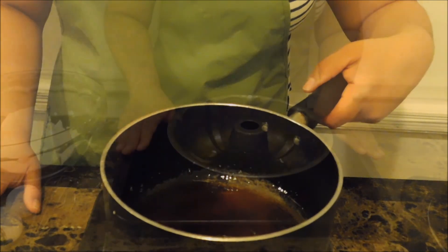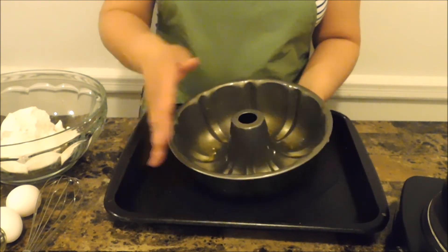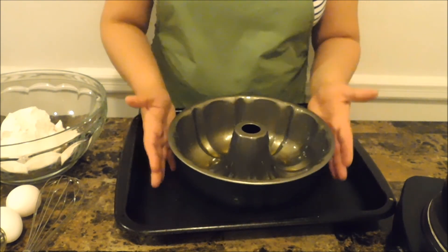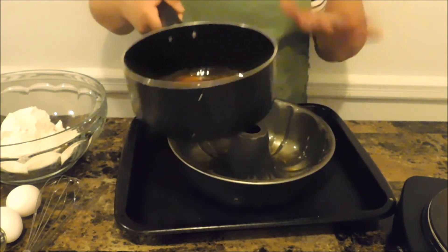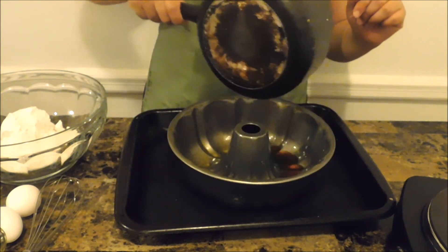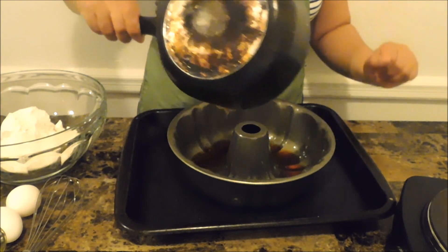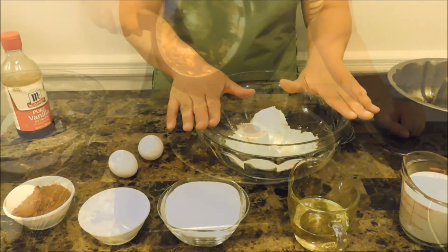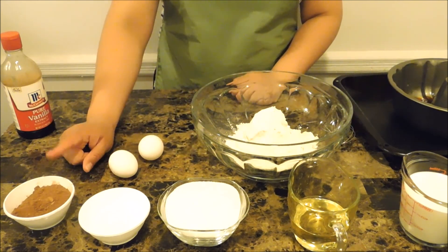This next step is really critical. I'm using a bundt pan sprayed with butter baking spray so that the cake doesn't get stuck. When you're using your caramel sauce it is very crucial that you work quickly. I'm going to pour it right in here and swirl it around so every area gets this delicious caramel sauce. You have to work quickly because this is pure sugar and once it cools it sets.